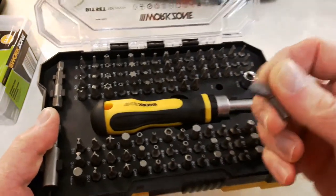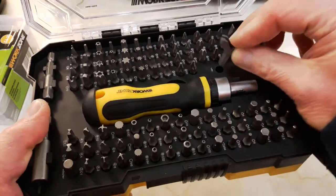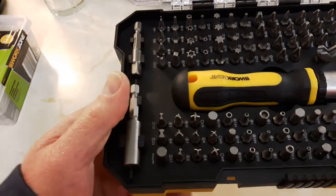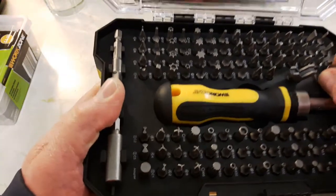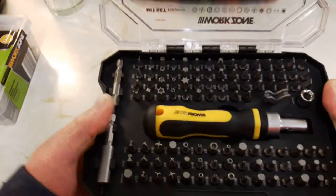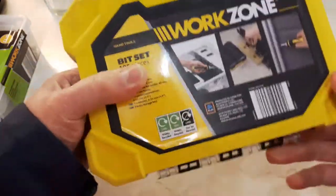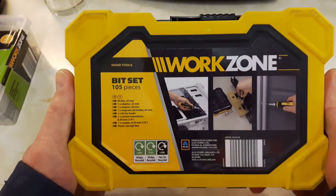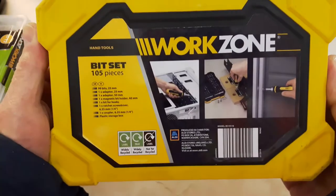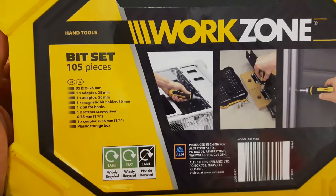There's a little wide bit - I'm not quite sure what that is for. All sorts of bits - 105 bits - so I thought that's quite a good little tool to have. You've got a coupler there as well. Currently available in Aldi's WorkZone range for £9.99. It tells you what all the bits and pieces are on the packaging.